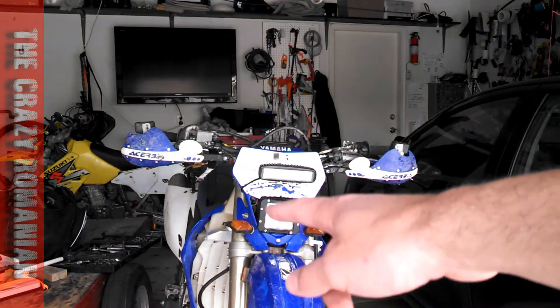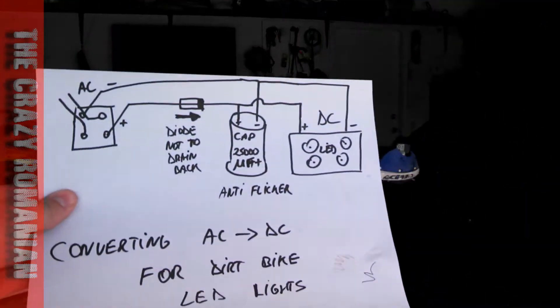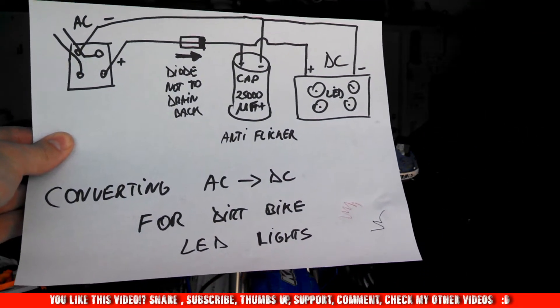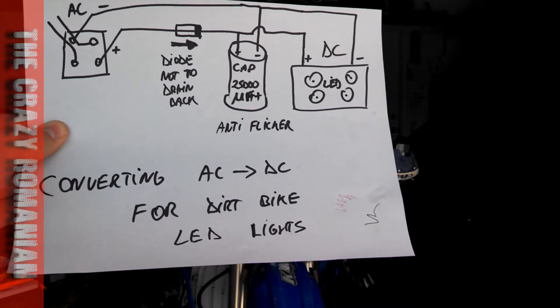Just make sure that wherever you put your LEDs, you have strong enough fuses to hold on the lights. But yes, this is absolutely great. This is how you convert AC to DC and you make the lights on the bike not only just work, but not flicker.